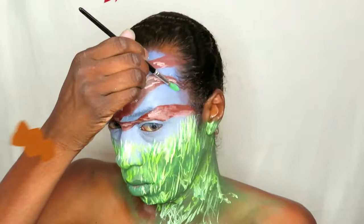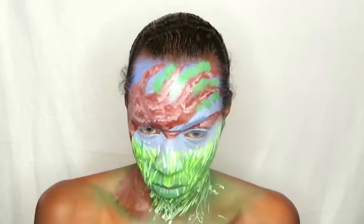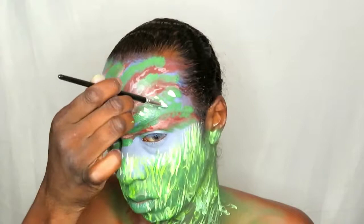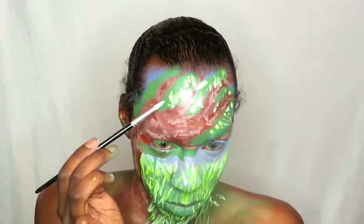Going in with the leaves now. I'm using a green that I have not used on my face yet — a different shade — and I'm using the brush itself to create the leaves, using the tip as well as the base of it. Then I'm going in with that lighter green I used on my highlighted grass to give these leaves a little bit more definition, because you've got your highlights, your lowlights, and your shadows.